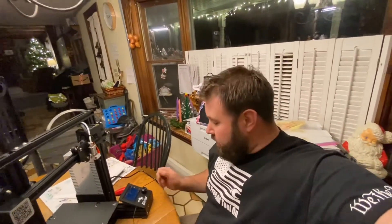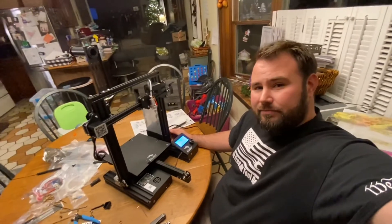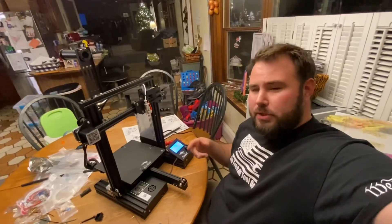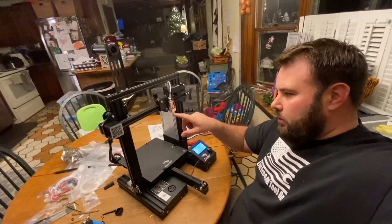Hey everybody, I just want to make a quick video. If you have an Ender 3 and yours is doing this — I just bought this, put it together, and this is what I'm left with on first startup. Looks like it's stuck in a boot loop, so I took the cover off where the nozzle and heater are. I just want to show you what I found and maybe this is a possible fix for you.